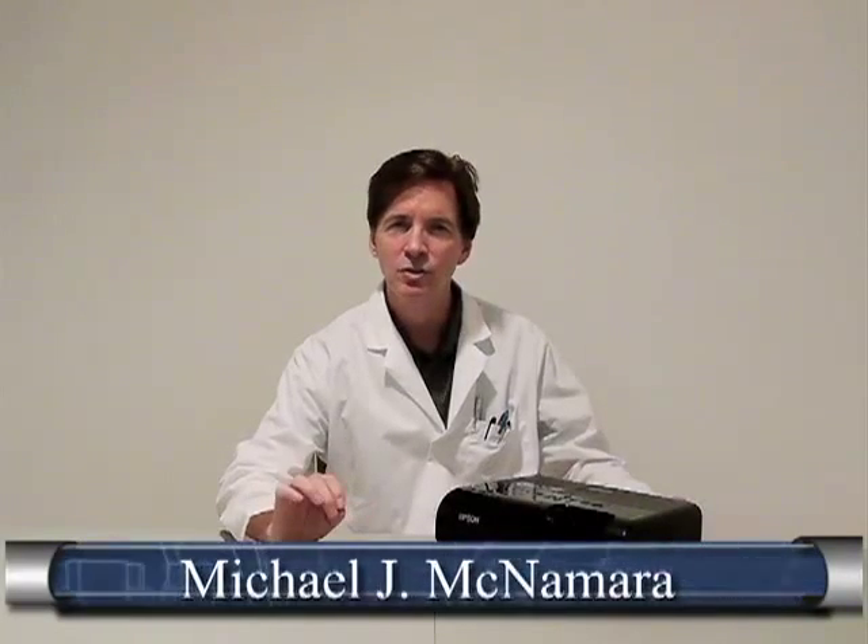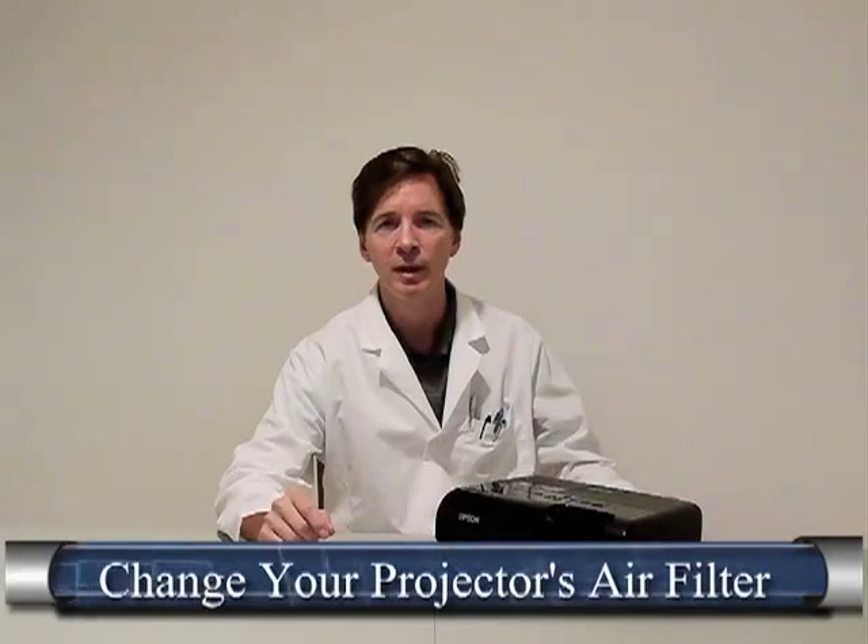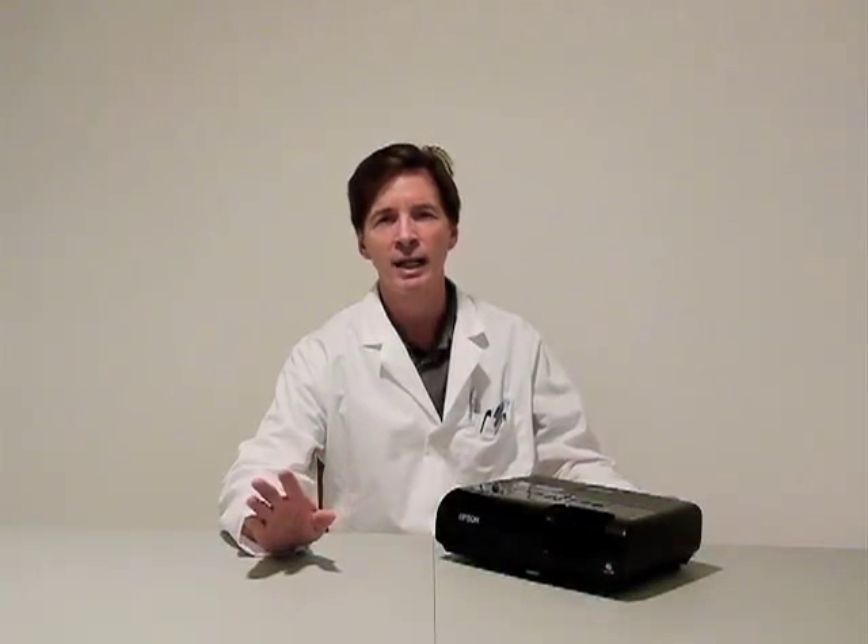Hi, I'm Mike McNamara with the McNamaraReport.com. And today I'd like to show you how quick and easy it is to change the air filter on a 3LCD based projection system. It doesn't take a lot of training. You don't even have to read the manual in most cases. It takes seconds and a little bit of common sense, and you don't even need a cool lab coat in order to do it.